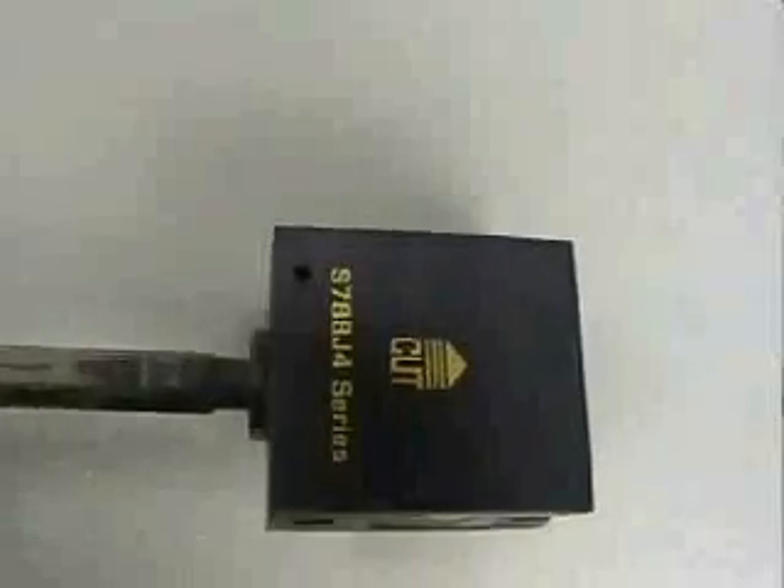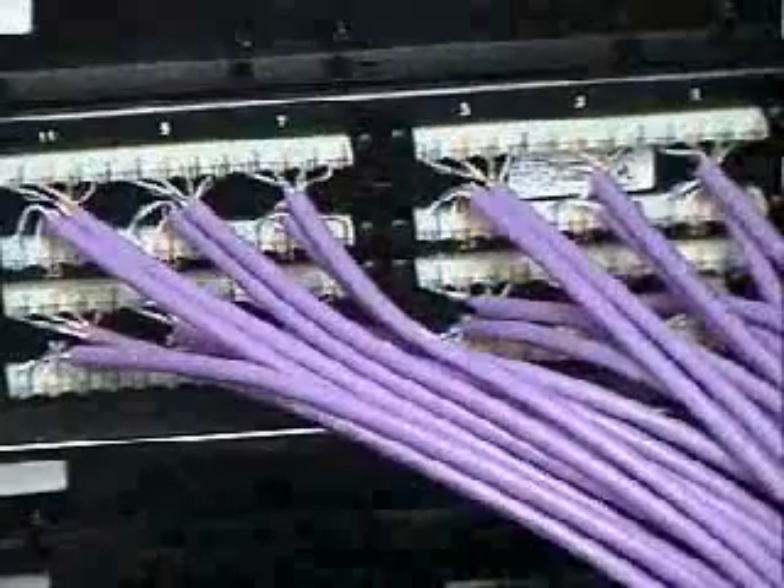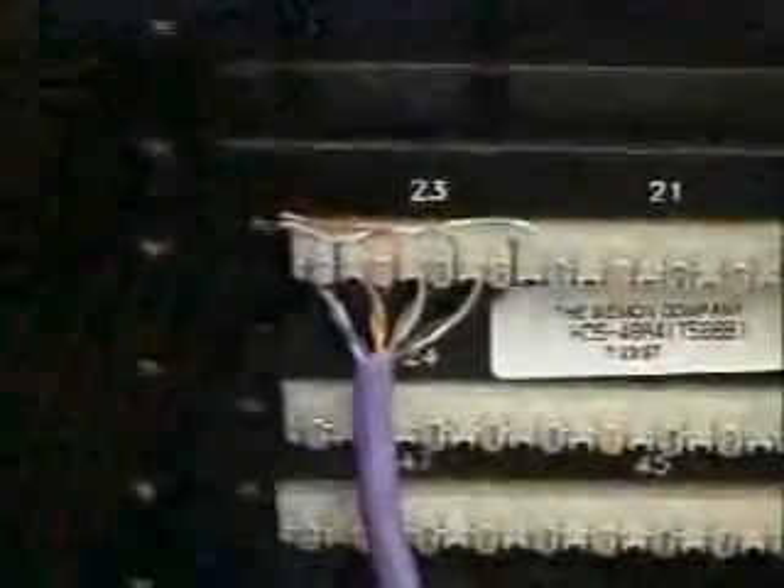To speed up the terminating process, a multi-pair impact tool may be used. Make sure the tool is positioned so that the head is the correct way round. The CIMON HD5 panel is easily able to withstand the impact of multi-pair tools. Carry on terminating until all the cables on one side of the panel are in position, then repeat the process on the other side, starting from the outside positions and working towards the center of the panel.